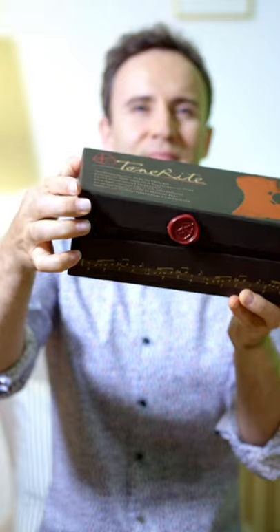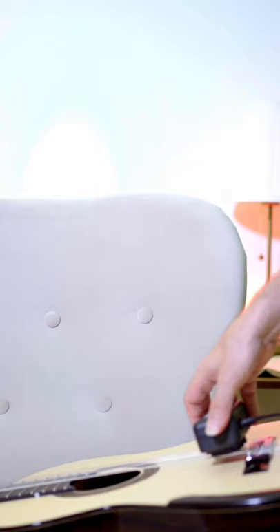How to do it? Simply attach the TonRite whenever you are not playing and expect to hear a dramatic increase in resonance, balance and range after only a week's worth of use. I will show you how to use it. Place your instrument in a soft safe place.